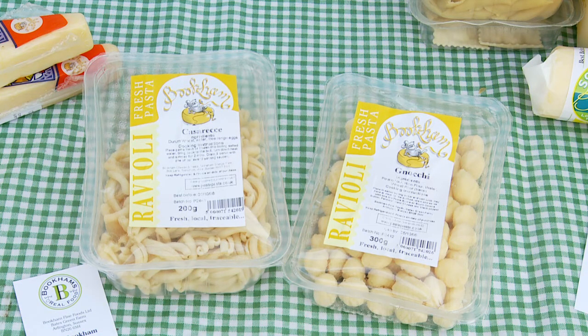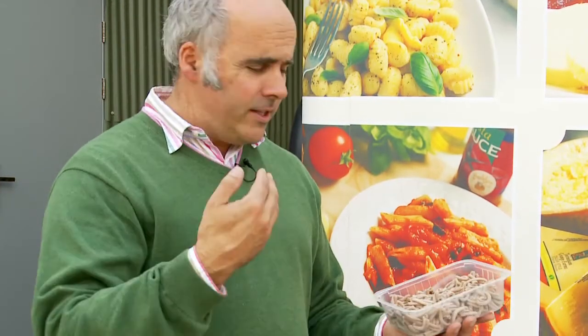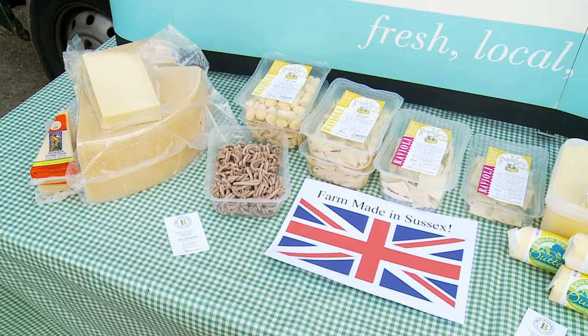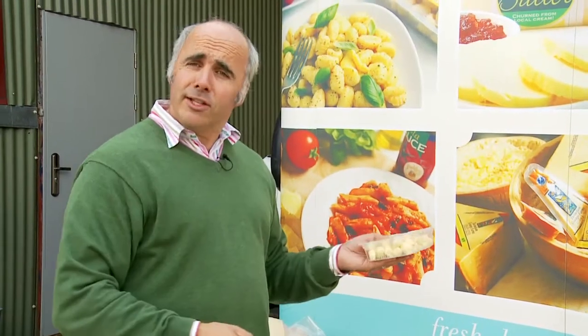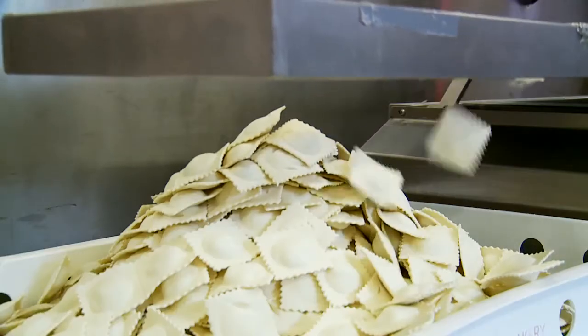We also make fresh pasta. We do an unfilled pasta — this is our new shape, cassarecci, which means homemade in Italian. We also do cassarecci made with a wholemeal flour grown in Reigate in Surrey, milled on the Isle of Wight — basically 100% made here, with local flour, local eggs, local water. It's the only locally produced pasta in the country. We've got penne and tagliatelle, a range of long pastas as well as short pasta. We do gnocchi, which is a potato flour and rice flour, suitable for coeliacs with no wheat. And then we do a range of raviolis in either a 200 gram or a 400 gram pack.